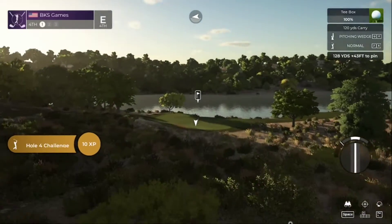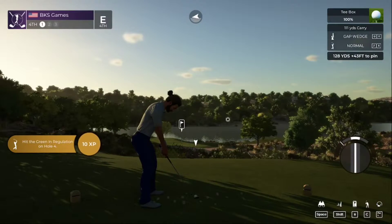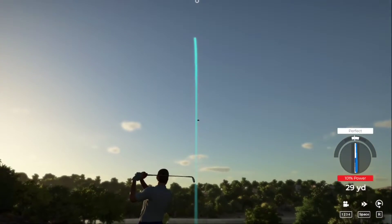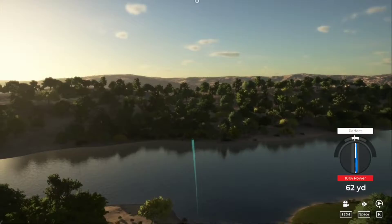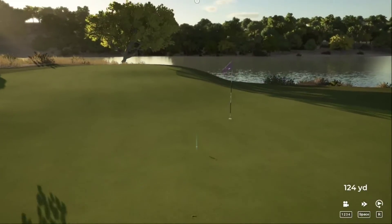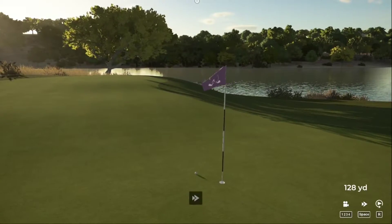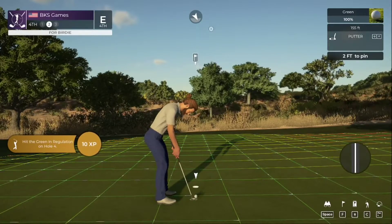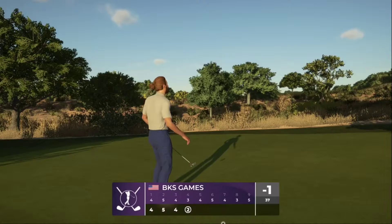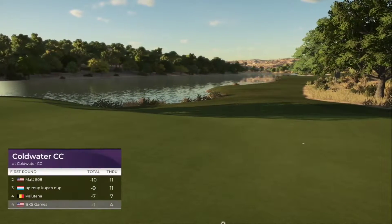The wind's a little blustery, blowing right to left on this one. Nice, that was a good one, that's gonna work. Finally breaking the par streak — birdie! Safely home with that putt. That'll bring it down to one under.